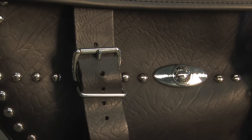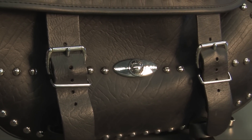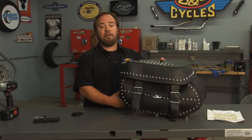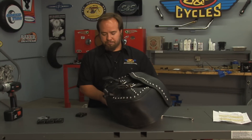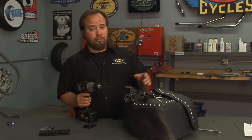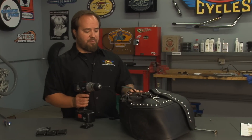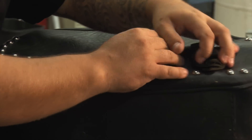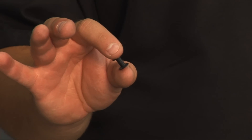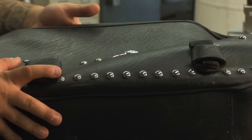We've removed the saddlebag from a stock bike just to make it easier to show you. You can certainly do it right on the bike or take it off — whatever you feel more comfortable with. You will need to use a drill on your saddlebags. If you're not comfortable doing that, I highly suggest you have someone else do it, because if you drill through your saddlebag you have a big hole. Basically what you're doing is replacing the old rivet with a new one that has a screw on it instead of being actually riveted together.